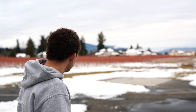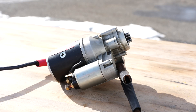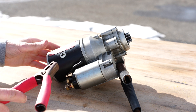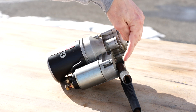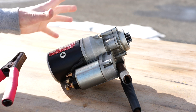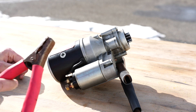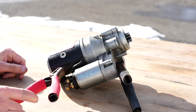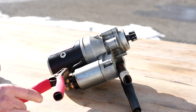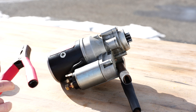All right, so follow along and let's have a look at how this works. You'll see here, as I have the grounding cable attached to the case, that's going to ground the whole starter. Now, as I apply 24 volts to this lead, you're going to see the Bendix is going to jump out, and it's going to remain out until I remove power again.